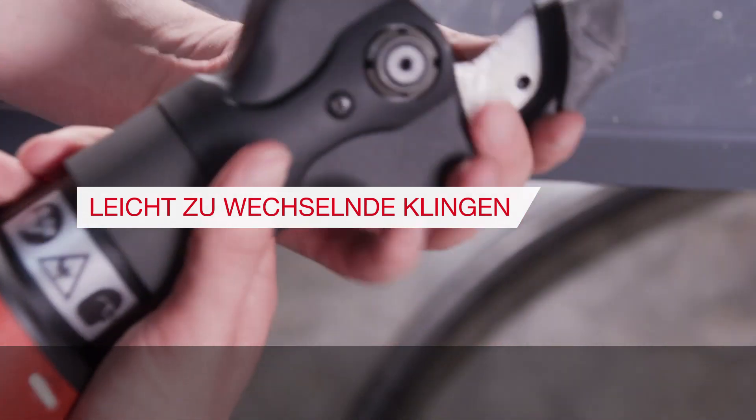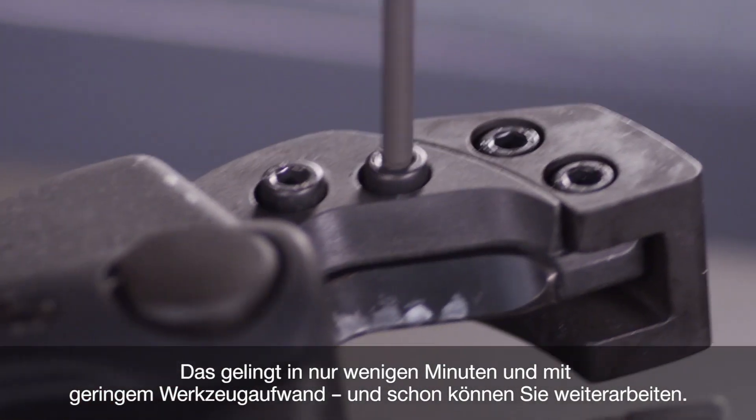All blades are simple to change in the field. Just a few minutes, and with a few tools, you're back to work.